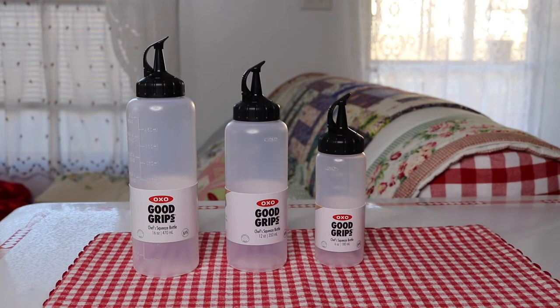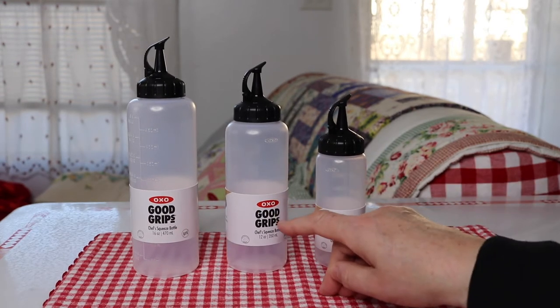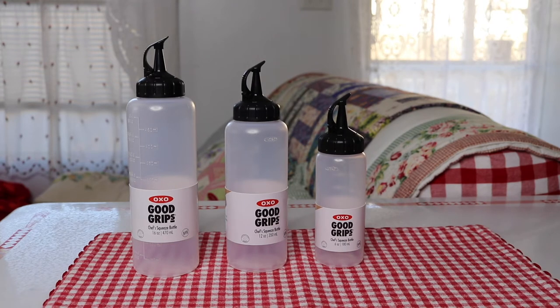You can also buy the set of three with all of the same size — so if you want all three to be 16, or all three to be 12, or all three to be 6, you can do that as well. So let's go ahead and take a look at them.